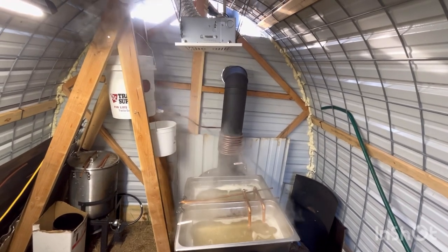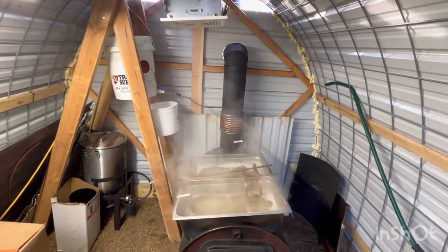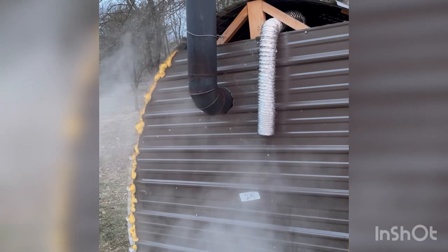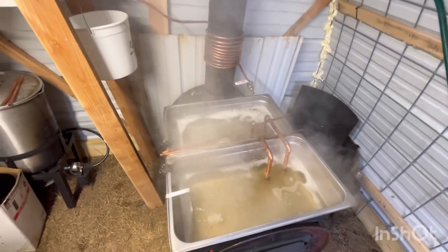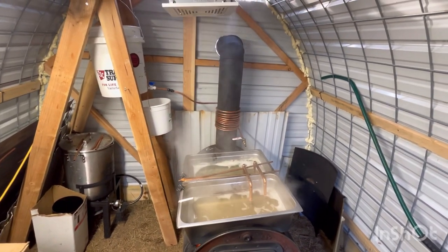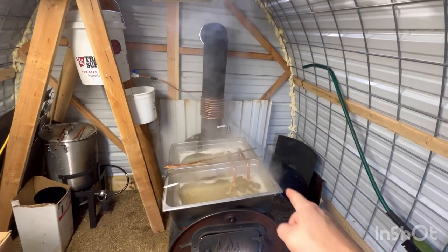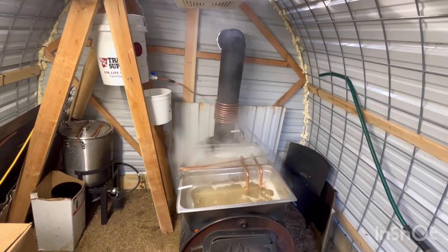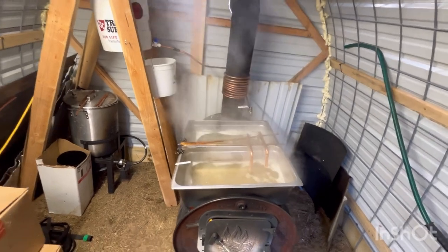I'll flip you to a video I took outside the shack this morning when it was really working. And otherwise this is going really good. Two gallons an hour is actually the fastest this has ever cooked. The only thing that has changed is those siphon tubes — that's really it. So if that keeps this all going smoothly, then we've found success here.